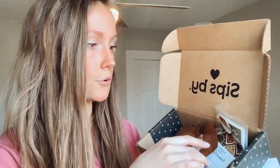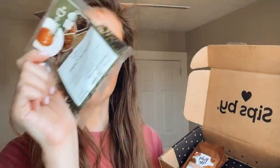Each tea comes in four servings, so you get to try them out a few different times — including the loose leaf teas — as long as you follow the serving sizes on the info card.